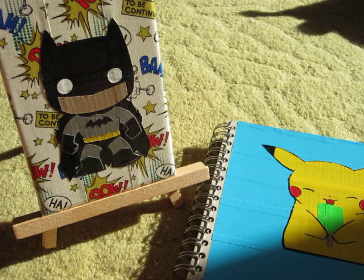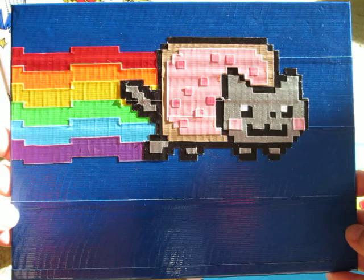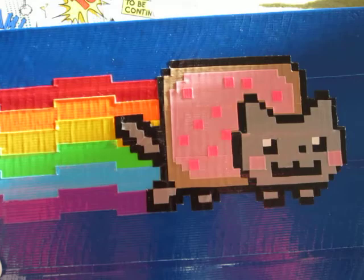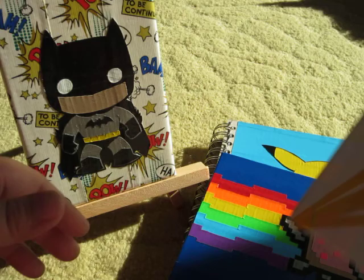Another one I made is this rainbow Nyan Cat, and I thought that was really pretty. I was inspired by someone's tutorial — I can't remember his name right now, but I'll be sure to include it in the description box. I really like how this turned out; it's just really simple.